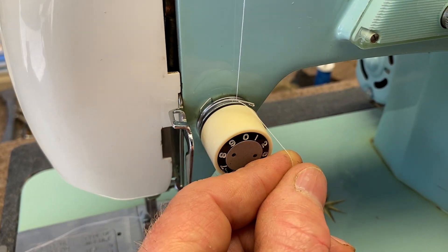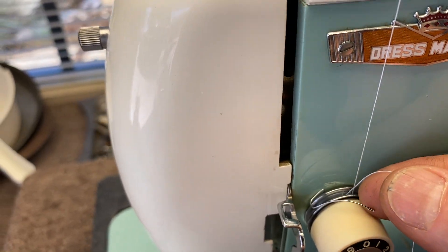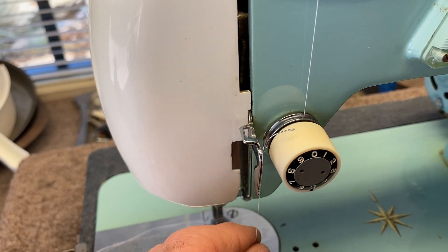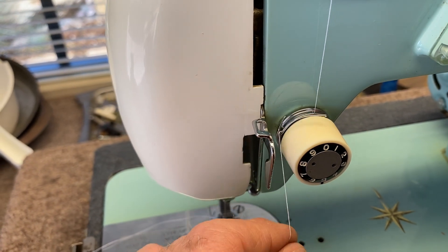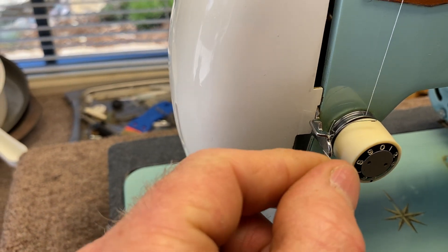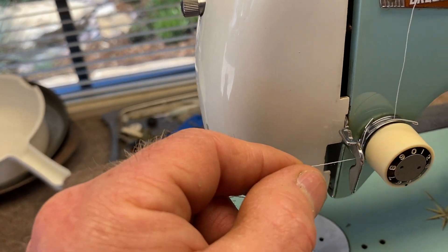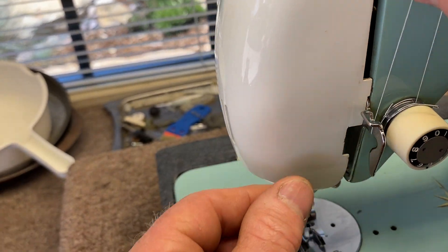Go underneath this little spring here — the check spring — making sure it goes underneath the check spring, and then bring it over the top of the check spring so that the thread, when you get it down here, pulls the spring up and down like that. It's really important. Then just hook it underneath this little hook, and you'll see that the check spring should move like that.